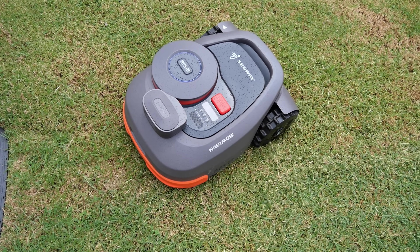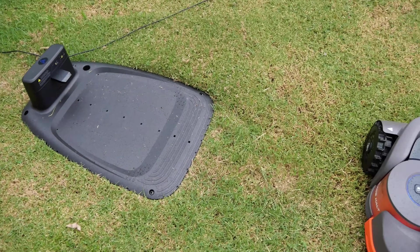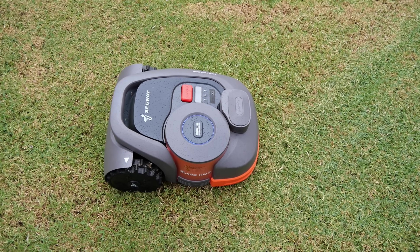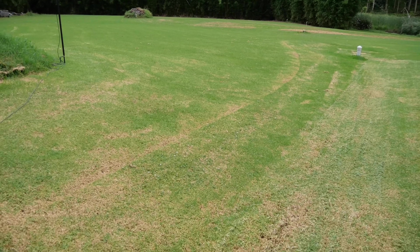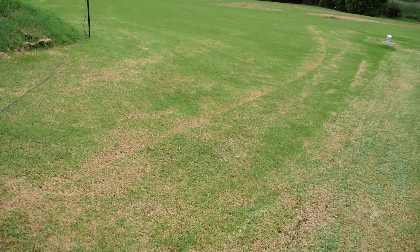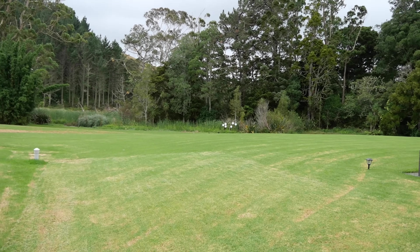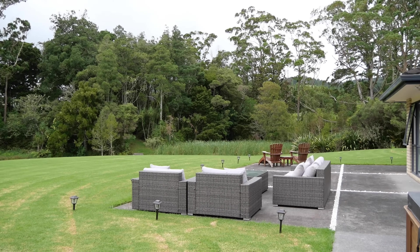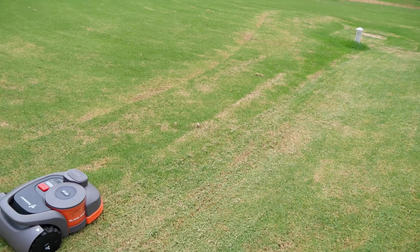Once this thing either runs out of battery or finishes mowing, it will of course come back to its base, which I've only temporarily set up here. I've mapped a small area on this property because the mower is rated for 800 square meters, whereas this property is much bigger than that — over 3,000 square meters — so I've just done the lawn area right in front of us.